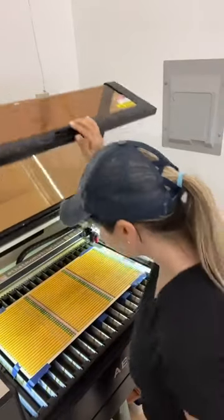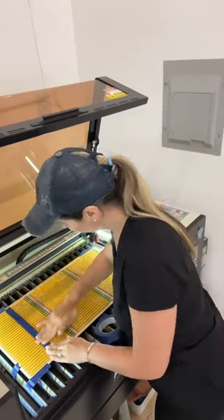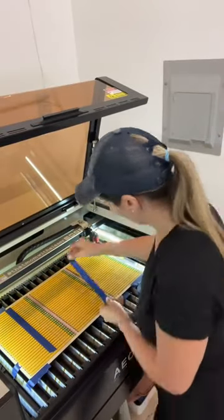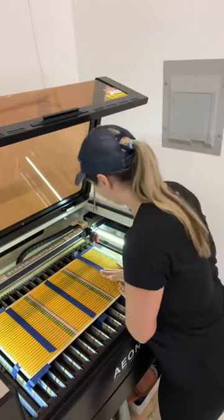Here's a quick tip on how to make production even more efficient when producing pencils. Once the job is done engraving all of my pencils, I like to take a long piece of painter's tape and tape all of my pencils row by row.